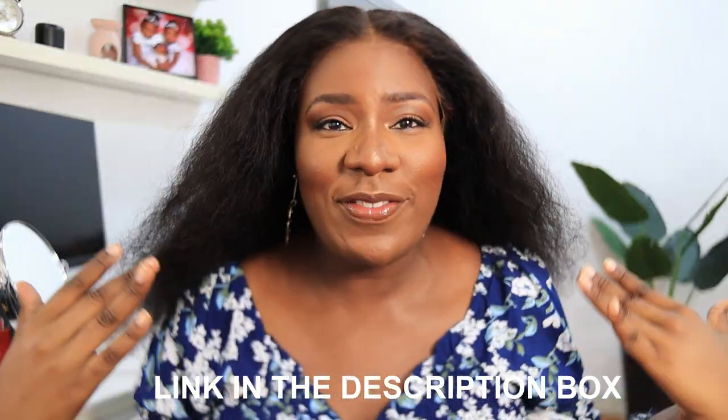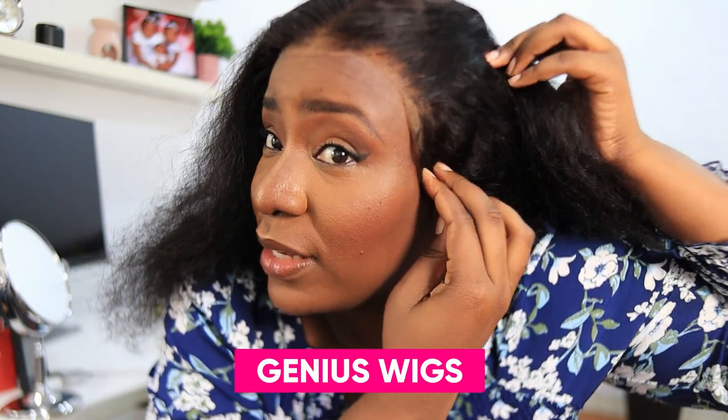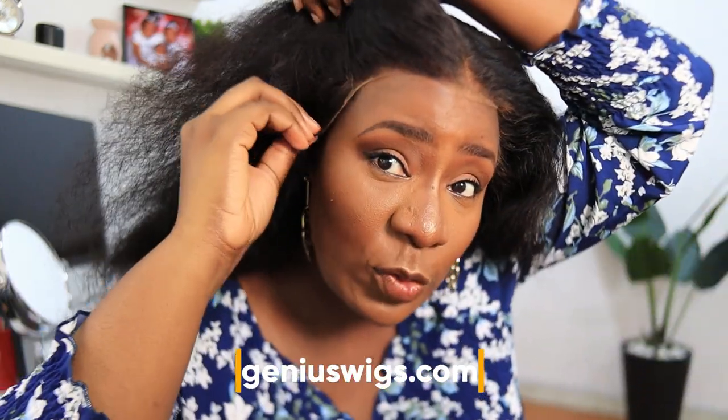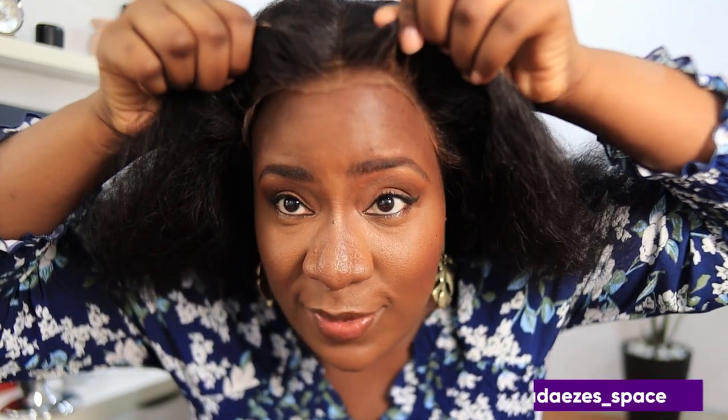I've gone ahead and cut off the lace, and I haven't even glued it down yet, but look — what lace? It fits perfectly with my skin color, which is quite rare. I hardly get lace that fits my skin color like this; most times I have to color the lace myself to make it blend. I really love this.